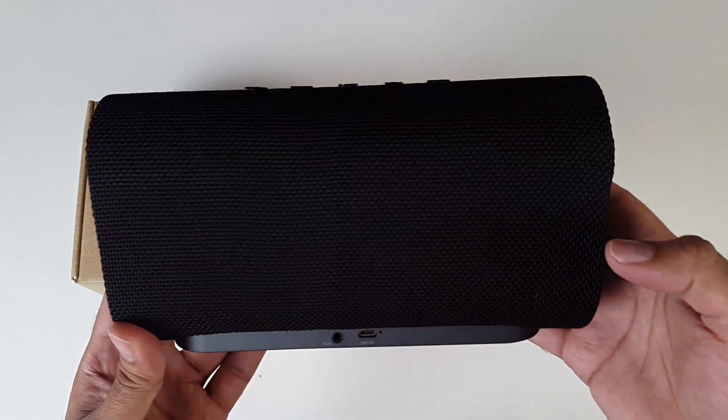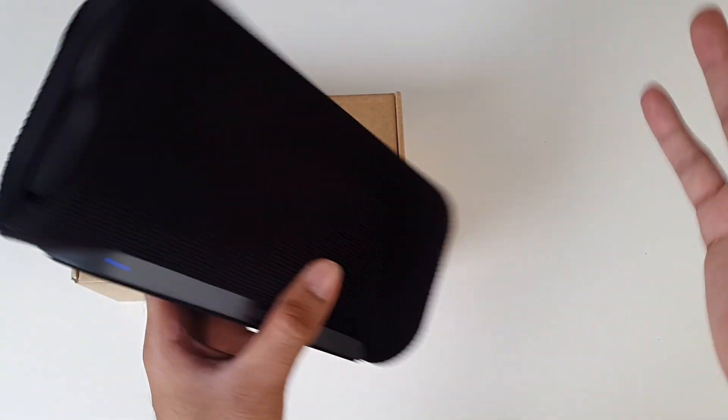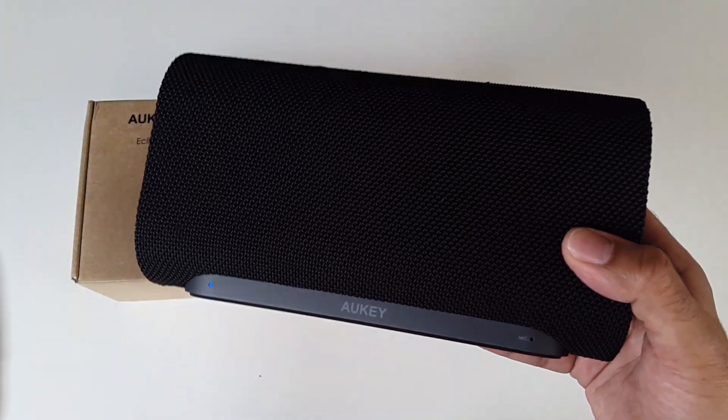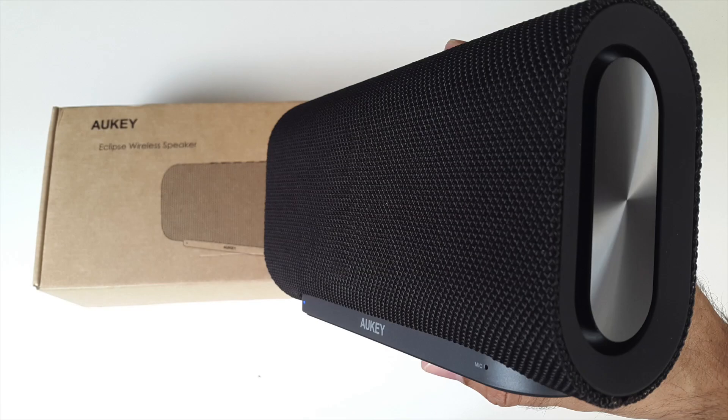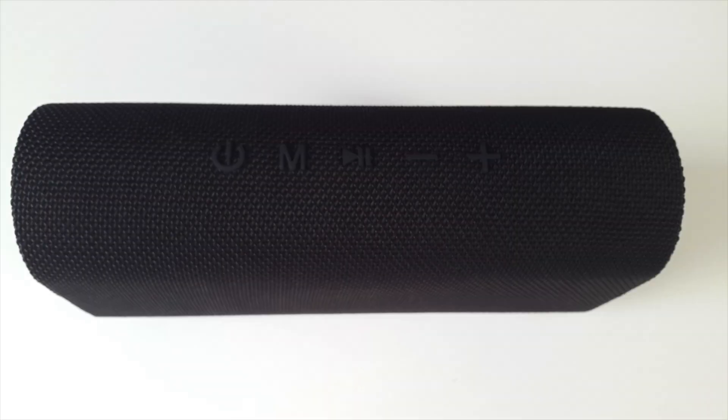It's a very well designed, powerful 20 watt speaker. And for the price and 24 months warranty, you simply can't go wrong with this one. Another good one by Orky. I'll leave the links in the description so you guys can check this product out, and if you like it you can of course go ahead and purchase one for yourselves.